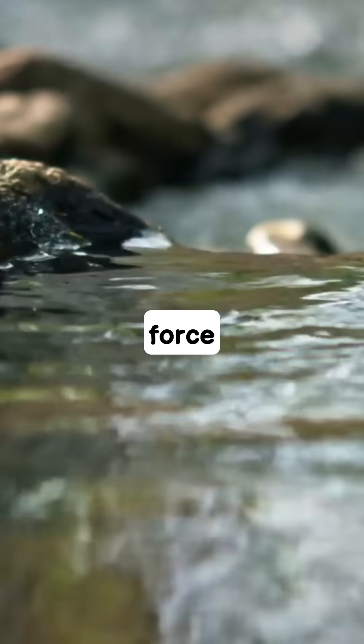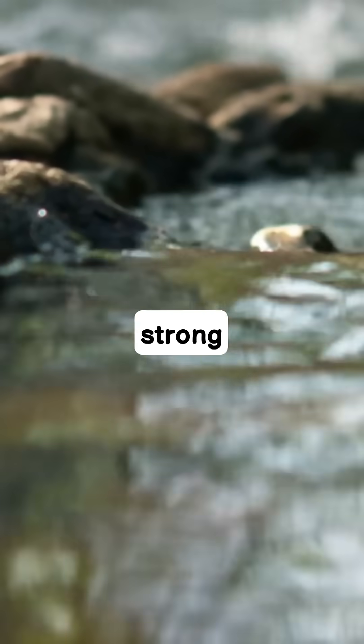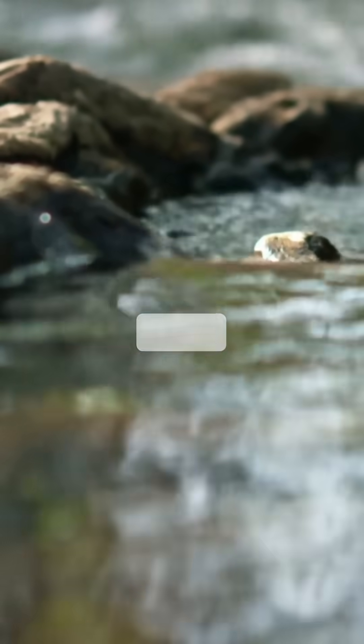Did you know there's an invisible force field on the surface of water, strong enough to let insects walk across it or even make a paperclip float? It's called surface tension and it's pure liquid magic.